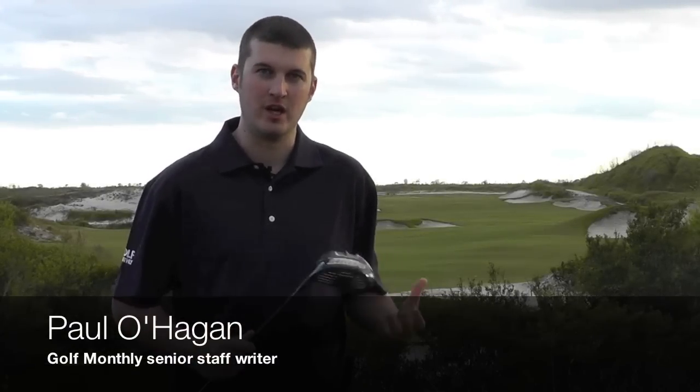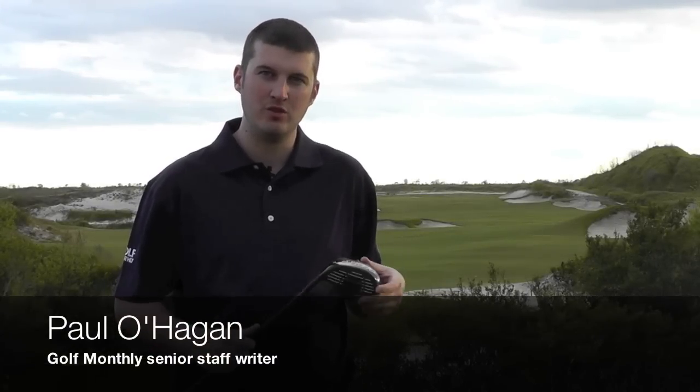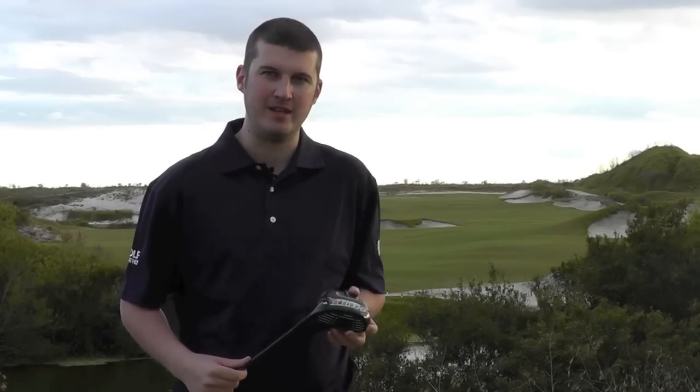For us, the original Speed range of both Woods and Irons by Ben Ross was a huge stepping stone for the brand last year. It really made an impact, impressed, and maintained the impressive price points that we'd seen from previous years.